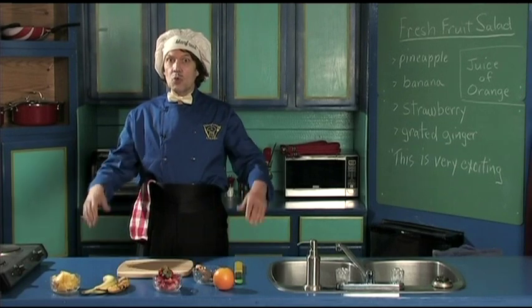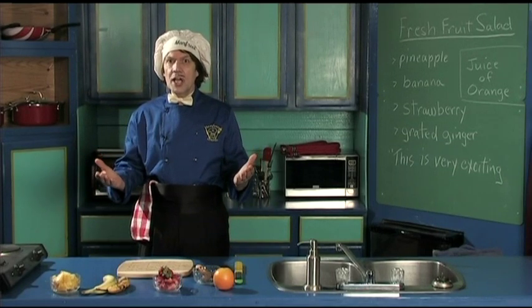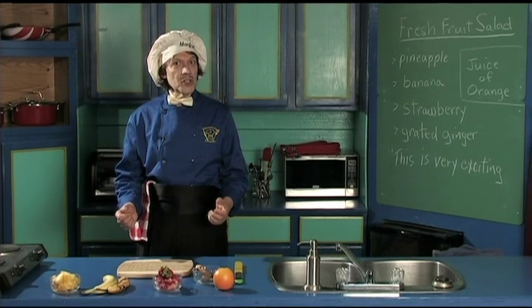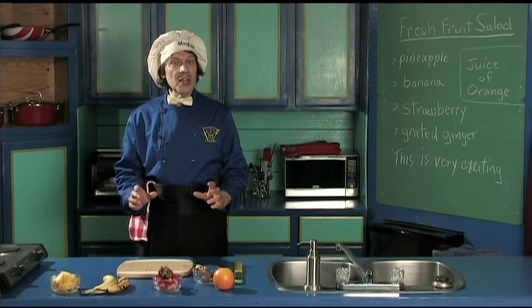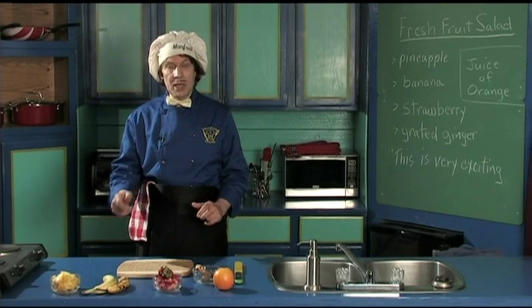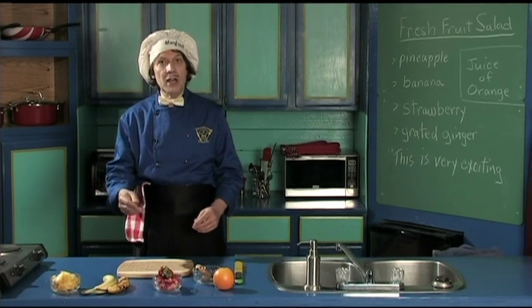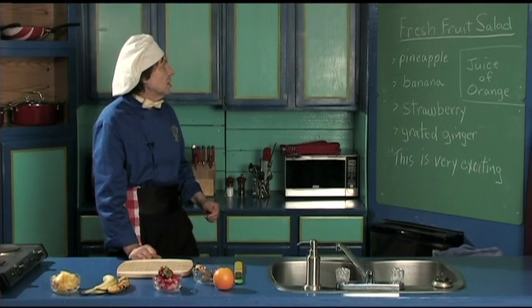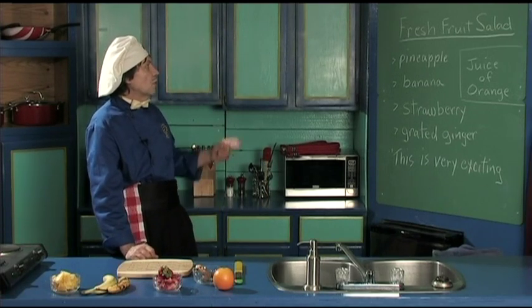Hello, my name is Manfred and welcome to my kitchen. Today we're going to make something that is very delicious, very nutritious, very quick to make. You can have friends over or maybe you just want to have it when you're sitting out on the porch. Let's get right to it. This is called the fresh fruit salad.